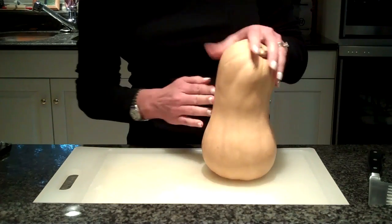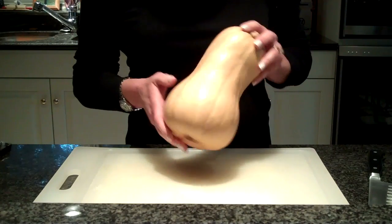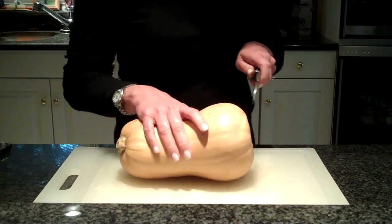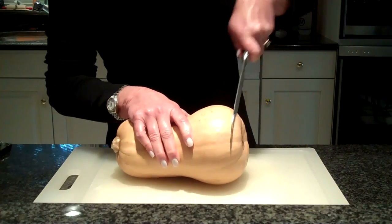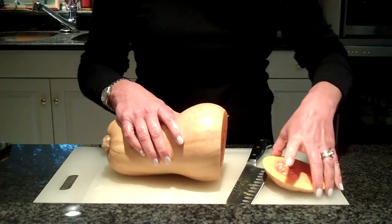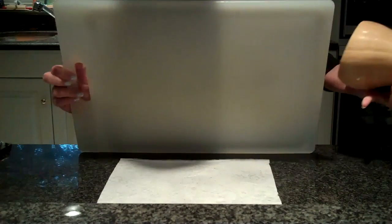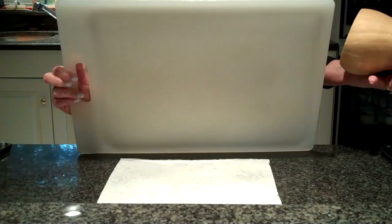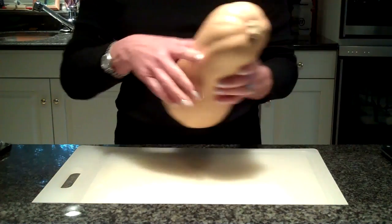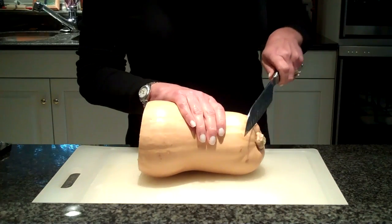First of all, you see that the squash is never perfectly shaped. What we want to do first is to cut off the bottom. You want to make sure you use a very sharp knife and have your board nice and stable. I have just a damp paper towel under my cutting board — it keeps it stabilized so that it won't move. So I'm going to cut off one end, that's the end with the seeds, and then the top.